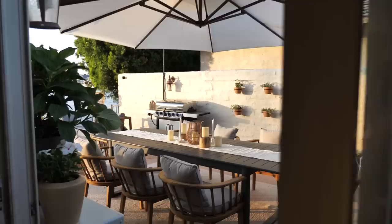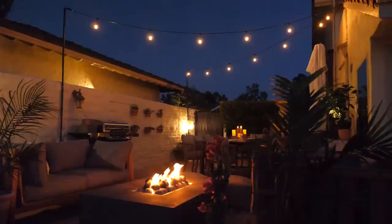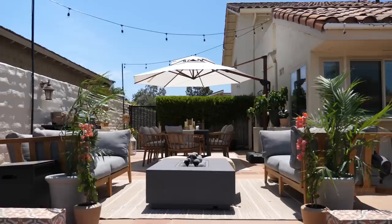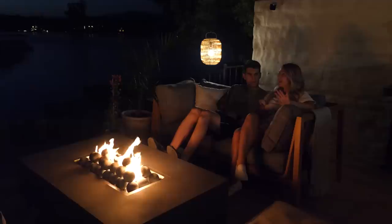Usually I don't let anyone see the makeovers until I'm done, but Christian was helping me with this one. He hasn't seen it with the lights on, fire on, and all the finishing touches put together. So let's bring him out and see what he thinks of our new and improved outdoor patio. On the count of three, open your eyes — one, two, three. His reaction: 'Oh wow!' 'I feel like I'm on vacation.' 'It's so cute, such a vibe. You can just be out here at night, and we can see it during the day with the umbrella.'